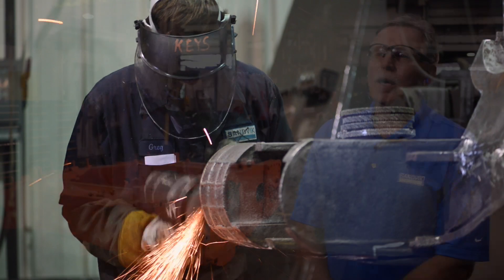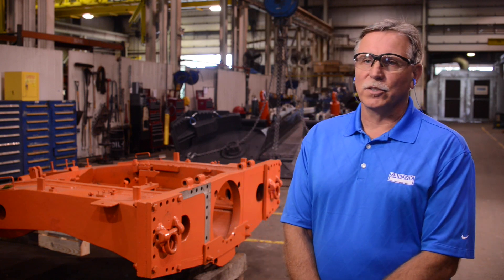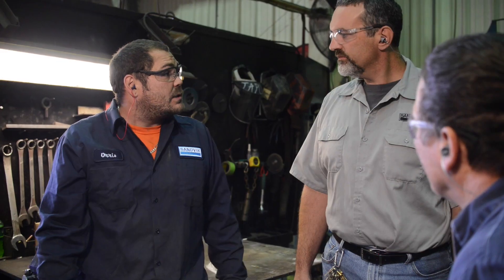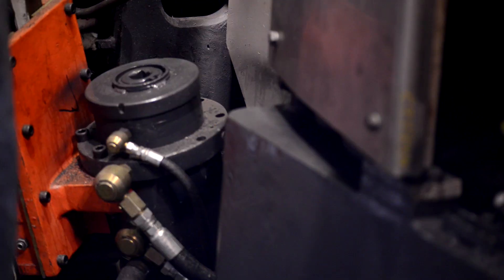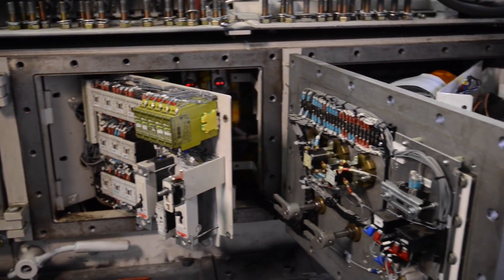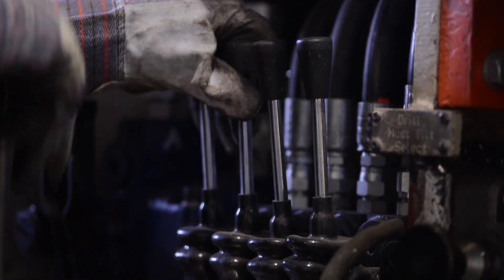There's always things you see during disassembly and inspection — it might be a little different, or worse or better — so the scope is modified as we go along. We work with the customer closely on that, so there's no surprises. The same thing goes for making any kind of product improvements, whether it be electronics or different components that have been engineered in the meantime from an original manufacturer.